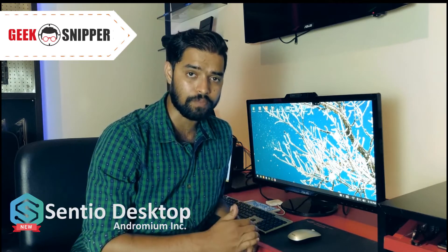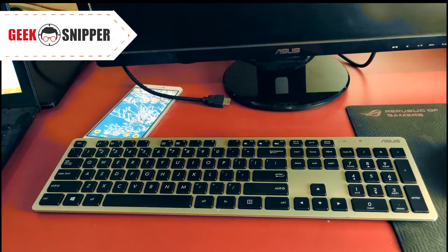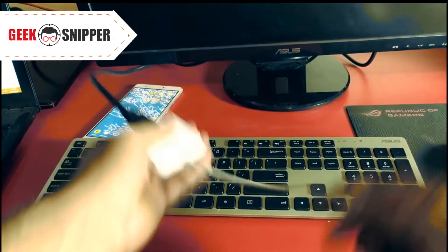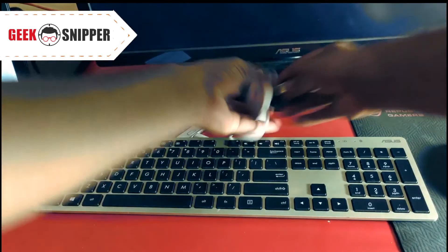You also need a third-party Android app that helps emulate your desktop UI. What we are using here is the Centio UI app. Now let's get started. First, connect your USB Type-C dock with HDMI to the monitor. Once done, connect the keyboard and mouse to the dock.